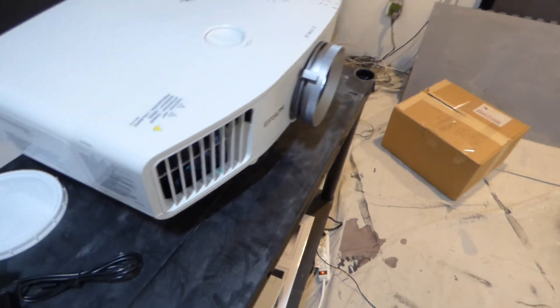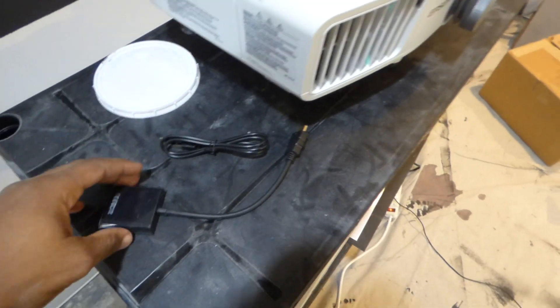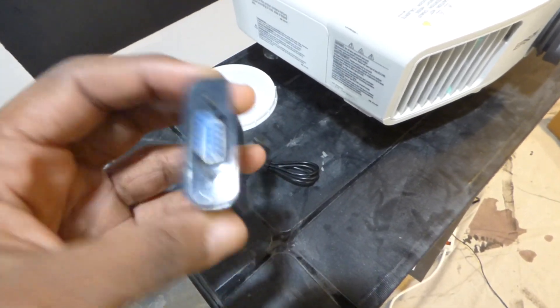I'd like to show you guys how to do some pretty interesting stuff here and there. First time I showed you how to take an adapter like this and be able to turn a VGA adapter into an HDMI.